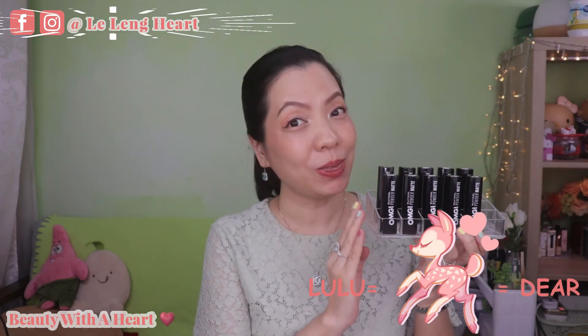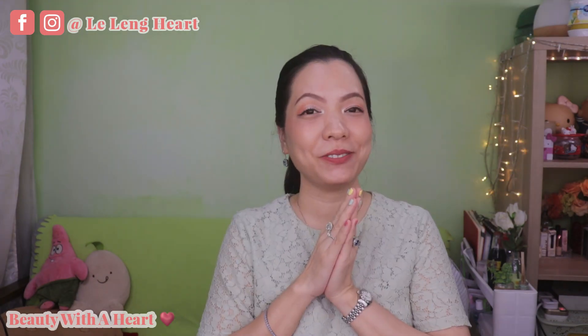Hello there, welcome to Beauty for Heart. Today I will be sharing with you all 10 swatches and a review of the Silky Girl OMG Powder Matte Lip Color, and a comparison between their three matte bullet lipsticks. If you are new to my channel, hello and welcome! I love to explore new cruelty-free makeup products from drugstore brands.